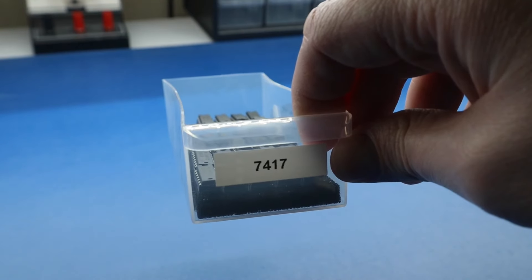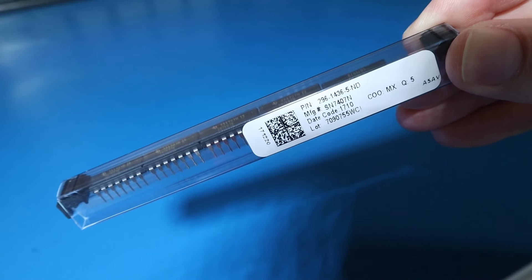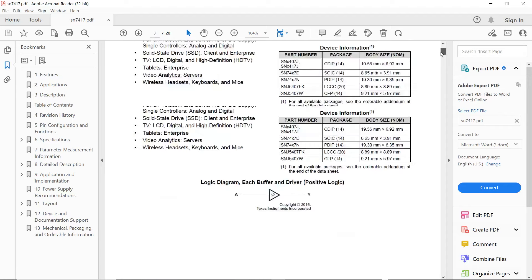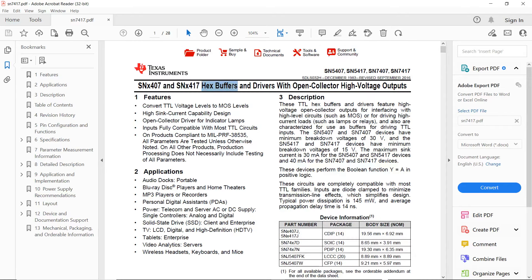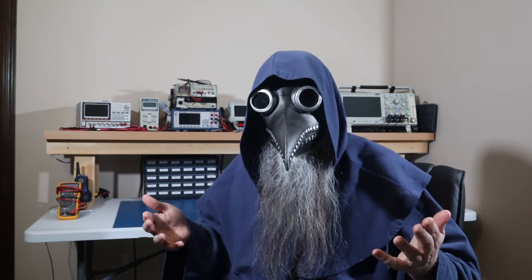So, what am I going to use for the buffers? I happen to have the 7417 chips. You can also use 7407 chips, which should be the same with just a different voltage tolerance on the output — the 17 can handle 15 volts and the 07 is 30 volts, which is way more than we need. The problem with these is that they each have 6 buffers, and we'll need 2 chips since they're both powered from a different source, so we'll be wasting 10 buffers. This isn't too big of a problem for hobby electronics, but I'm sure we could find some single buffer versions.